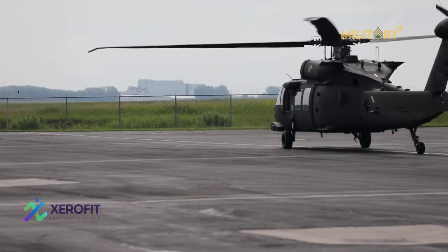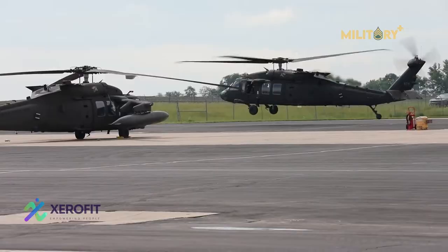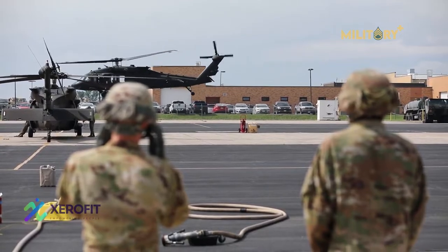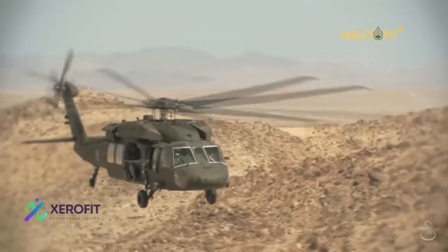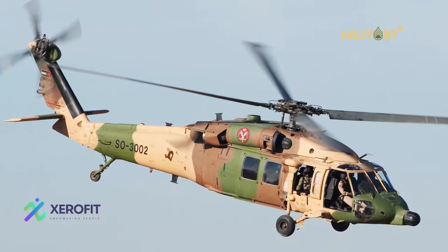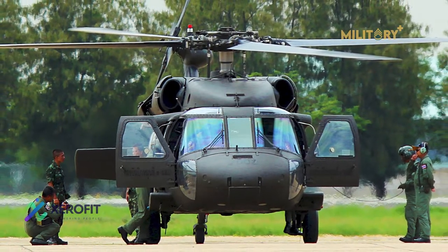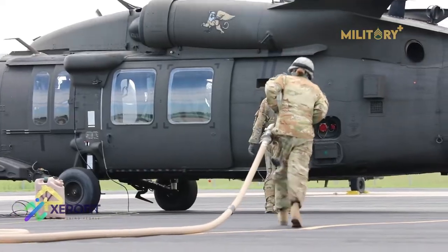After entering service, the helicopter was modified for new missions and roles, including mine laying and medical evacuation. An A-60 variant was developed to conduct electronic warfare, and special operations aviation developed the MH-60 variant to support its missions. The UH-60L also featured more power and lifting capability with upgraded T-700GE 701C engines and an improved gearbox, both from the SH-60B Seahawk.